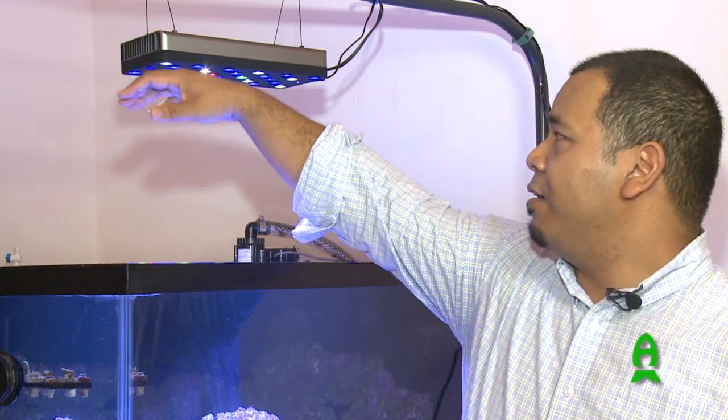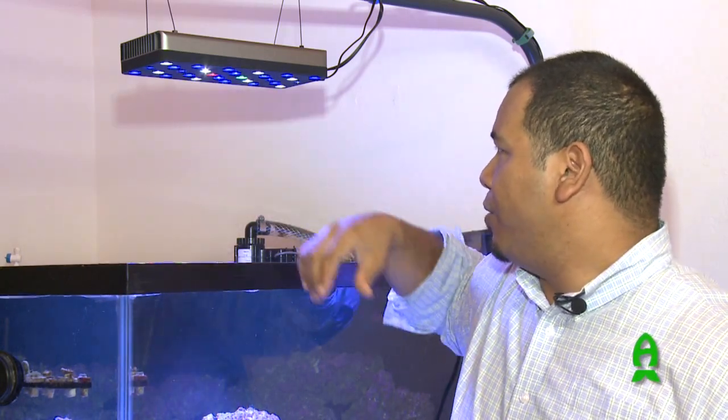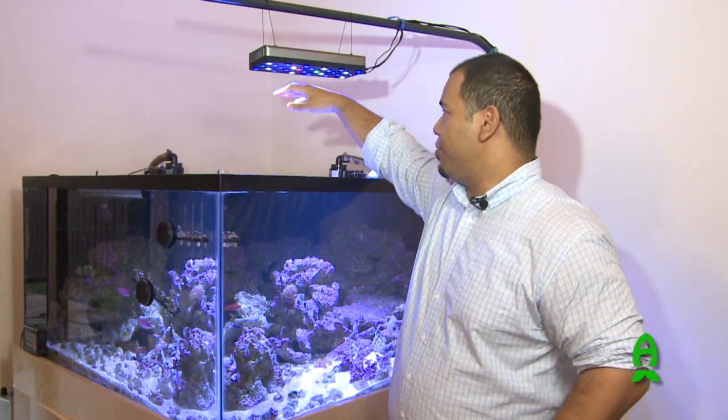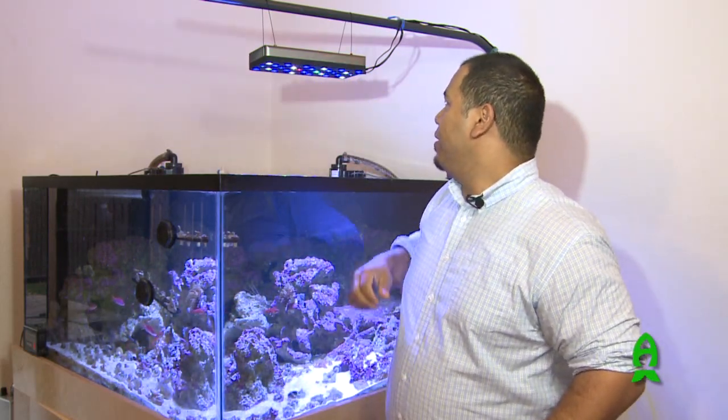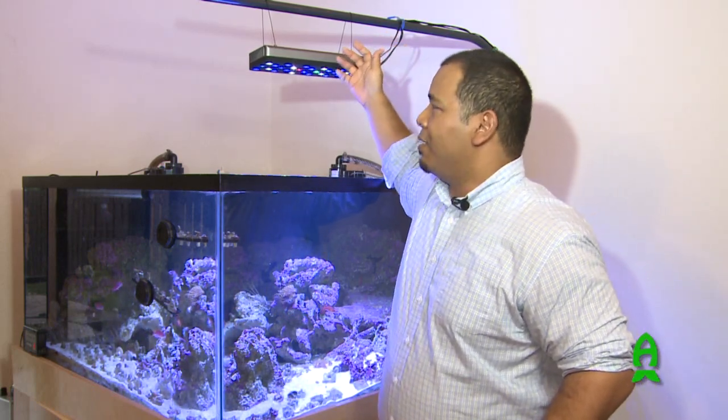There's virtually little heat transference into the water. You can feel a little bit of heat from the LEDs, but all LED fixtures do have a little bit of heat. But this is a really beefy heat sink, so I really don't think that's going to be an issue.